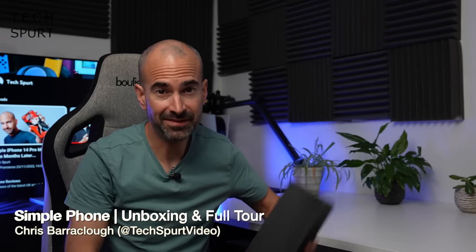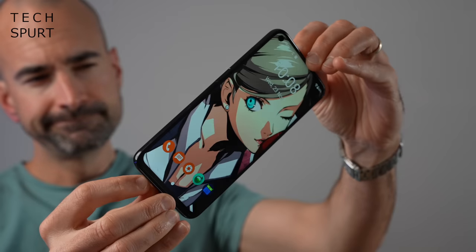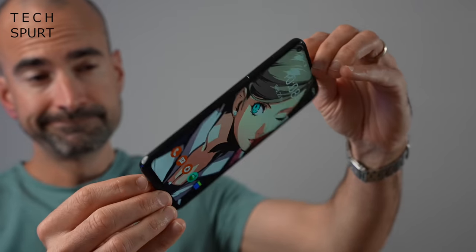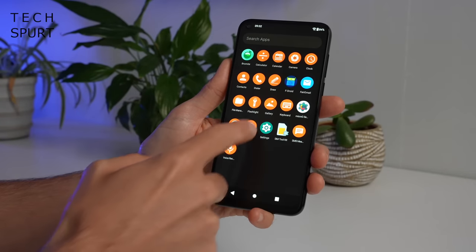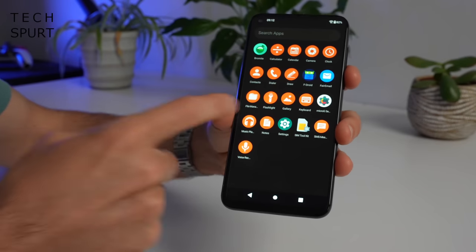Hello gorgeous peeps, I'm Chris from TechSpert and today we're going to be unboxing a mysterious and slightly quirky smartphone. This is the SimplePhone, a de-googled blower similar to the Marina phone which I recently checked out here on the channel for those of us who like our privacy. The SimplePhone from Simple Mobile Tools will cost you €349.